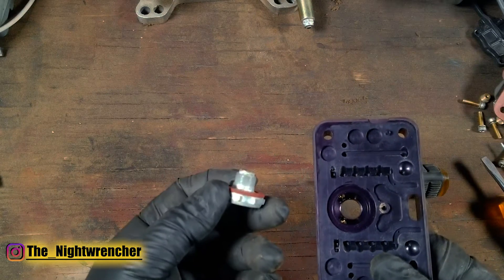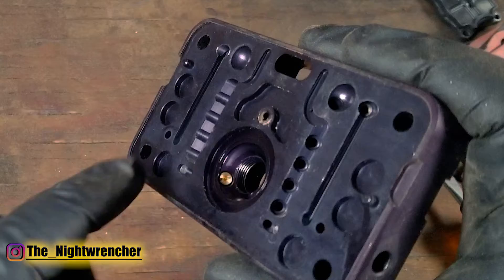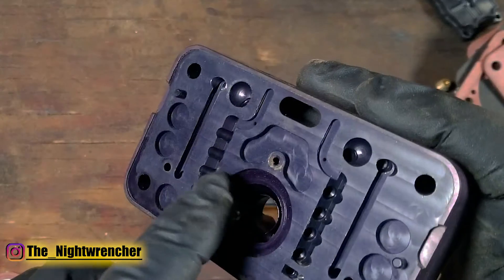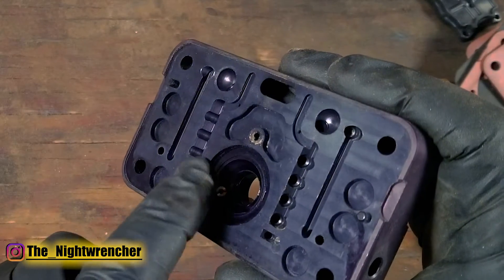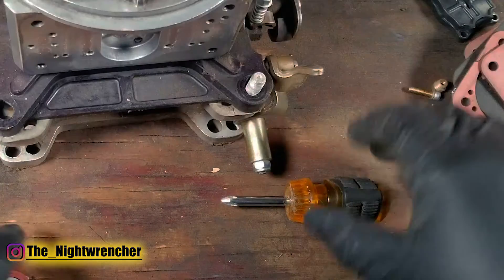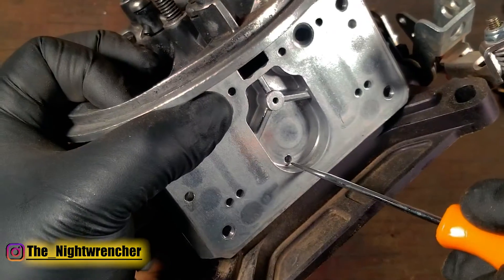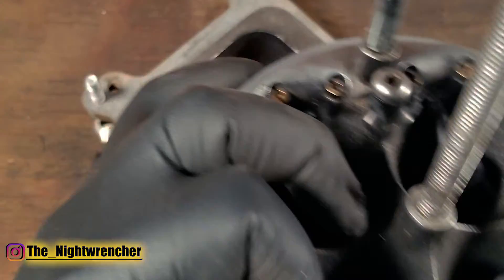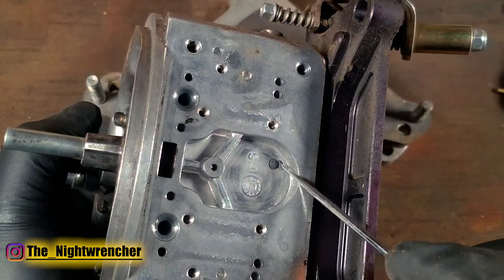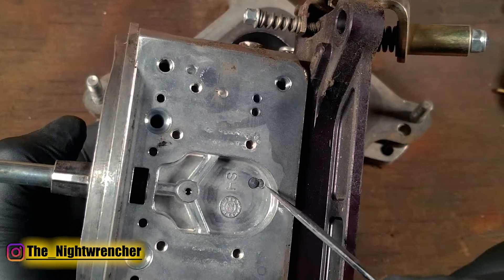There are no orifices; it does have a gasket, and the power valve restrictor channels are actually completely closed. Even if you put a regular power valve on here, you won't get any flow through it. On the main body, the primary side has a hole for the power valve, but on the secondary side there's a place where the hole should be, and it looks like there is a lead plug there.